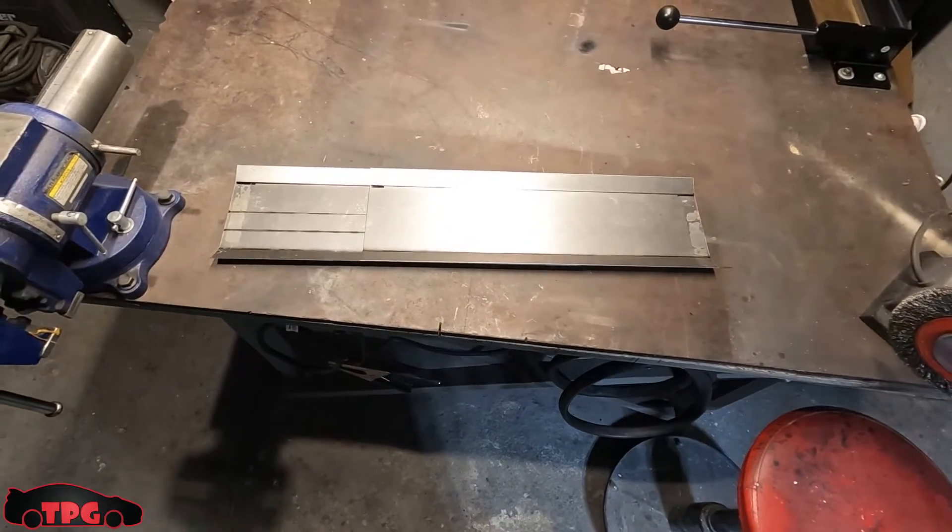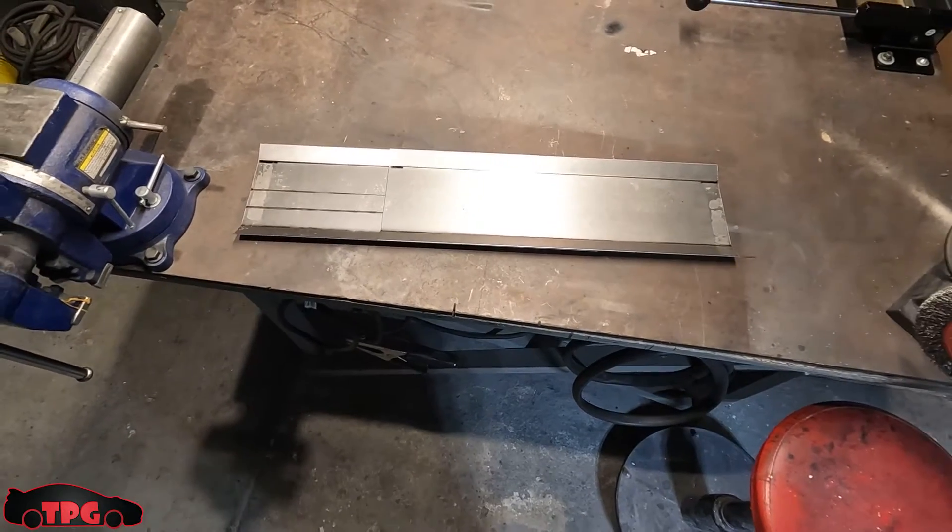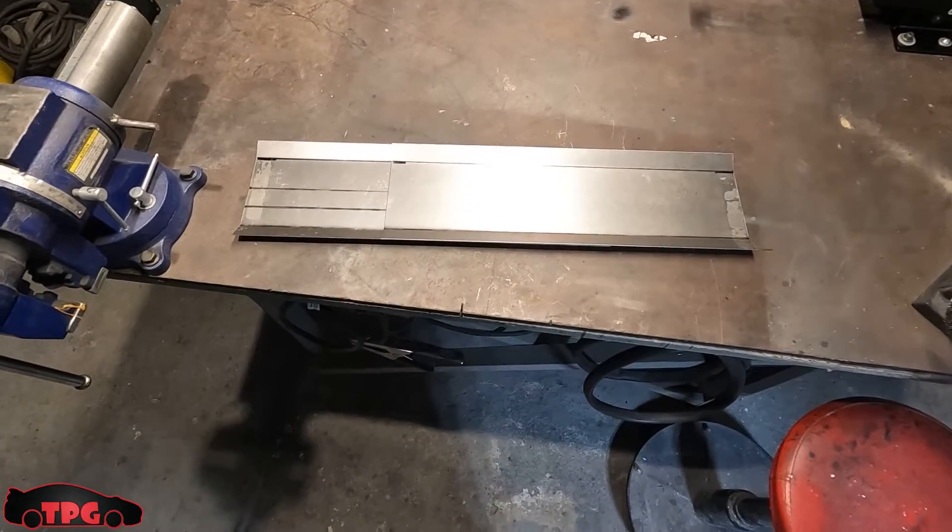We're going to tack it into place — it's going to be nice and strong, real rigid. I may have to add a piece of metal behind it to support it.